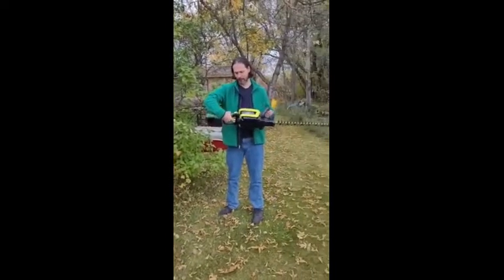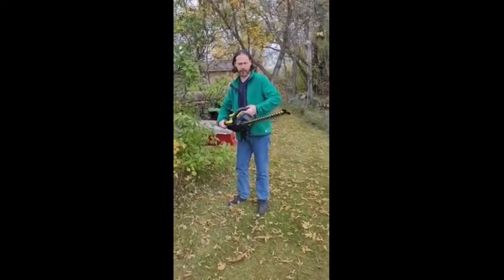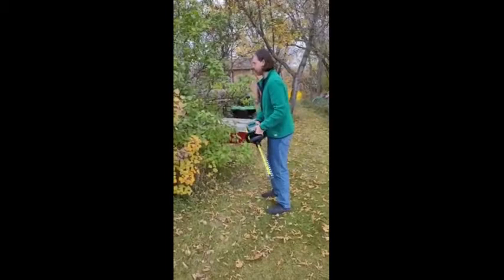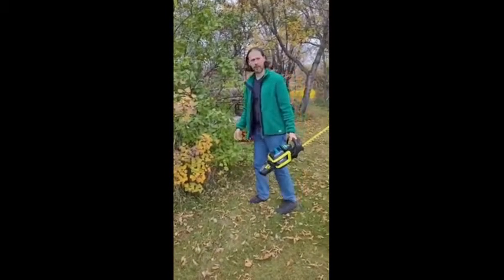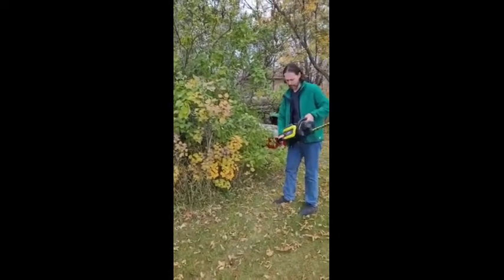So we can turn this 180 degrees — we can go 90 degrees either direction. So we can operate it in different ways. This thing is meant more for hedges, but I've got this unruly bush here, so I'm going to see what this baby can do.